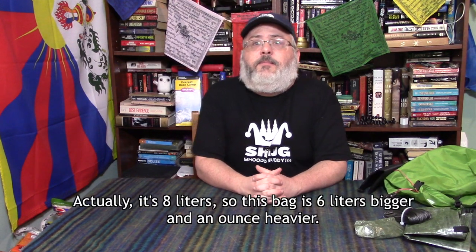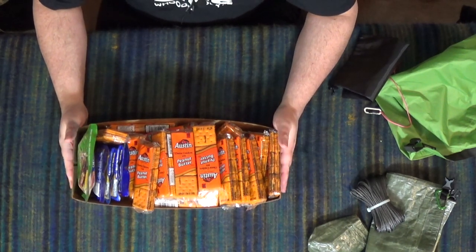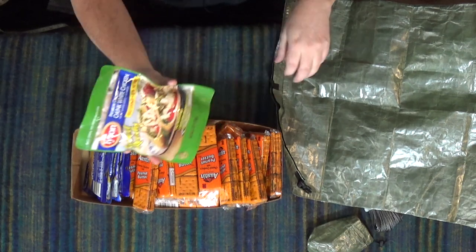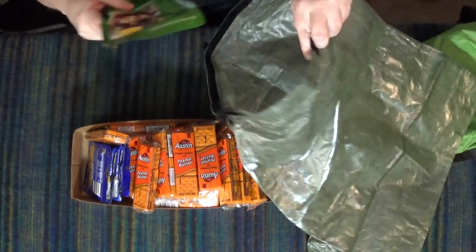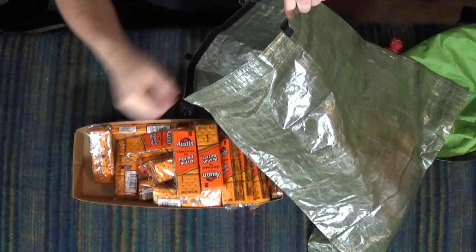My previous bag is 6 liters, so smaller than the Z-Pax, but I'll have more than enough room for my needs. I've got 30 packs of peanut butter crackers, 4 spam singles, and a bag of Tyson chicken here. Let's throw that into the bag to give you a visual idea of how big this bag is. Note the Velcro seal on the bag — one bag of Tyson chicken, 4 spam singles going in, and the crackers.